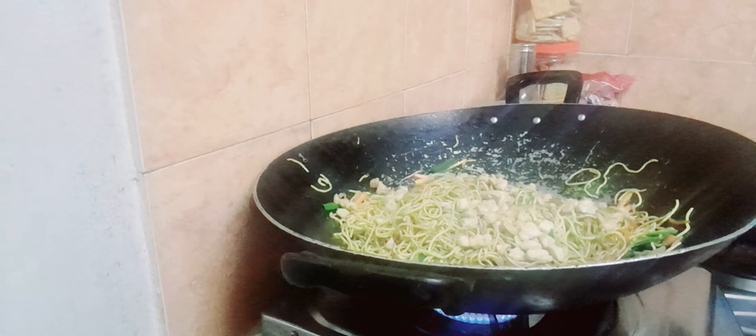Now, once you check the lid, wash the onion. The onion is a little bit longer — it's a little bit longer.